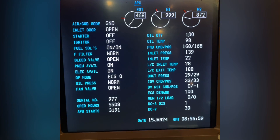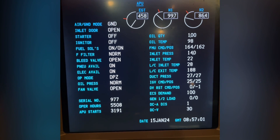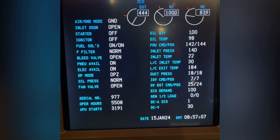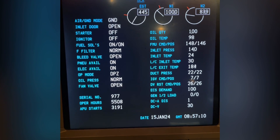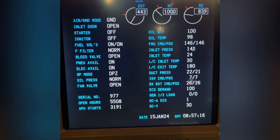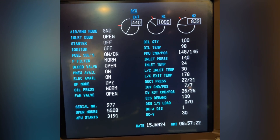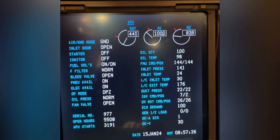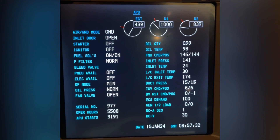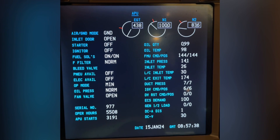We can then put the APU selector in off. The APU will go into a cooldown period, and after that minute of cooldown you will see the N2 and N1 falling. Eventually the APU shuts totally down after the fuel is off. Then once the APU inlet door closes completely, after about a minute or two, the APU will be without power and you will have no more indication on this page.